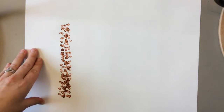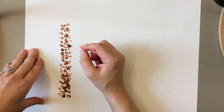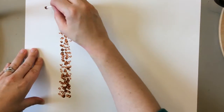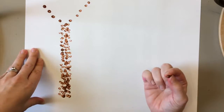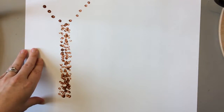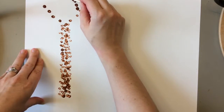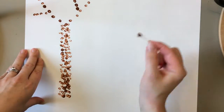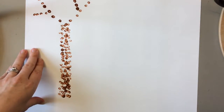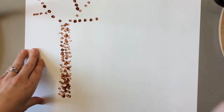Now tree trunks do something interesting: as they go up, they split into branches. So I'm going to make mine into the letter Y, and that's going to look like the branches of a tree. And then if I want to, I can even split off again and make them into smaller letter Ys if I want lots of branches on my tree.